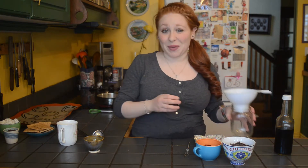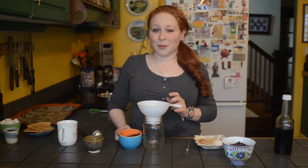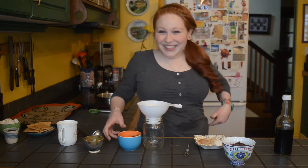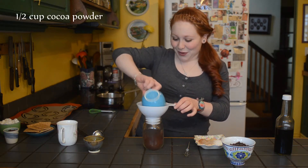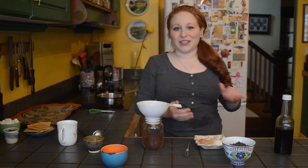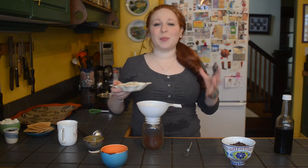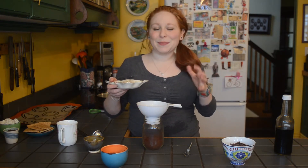Meanwhile, we're gonna put together our mix — it's really fast. I have a mason jar here lined with a funnel, because mason jars are hip. Into it I'm going to put half a cup of cocoa powder, the unsweetened, best quality possible cocoa powder, and then I'm going to add a whole bunch of spices which are going to give this beautiful, wonderful, deep flavor.